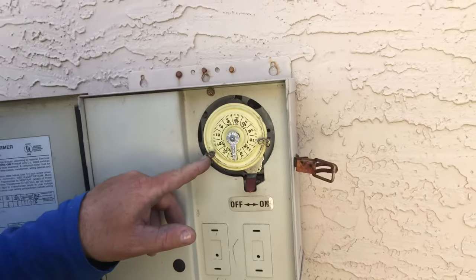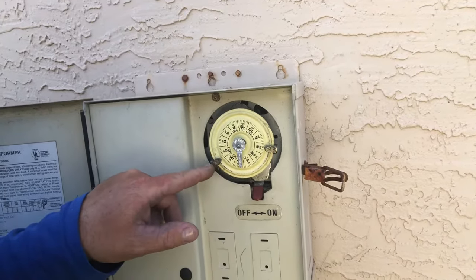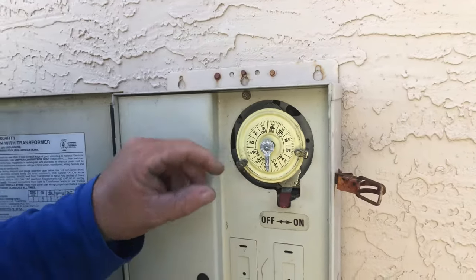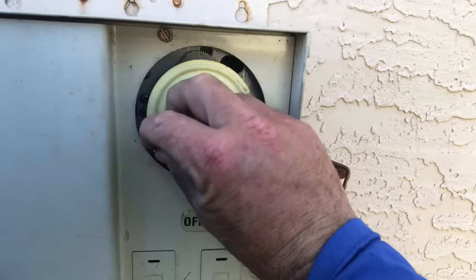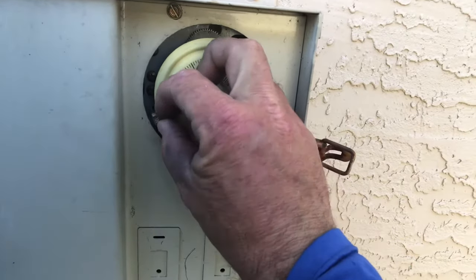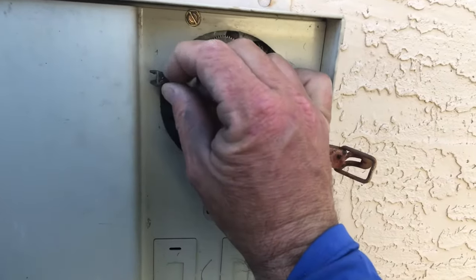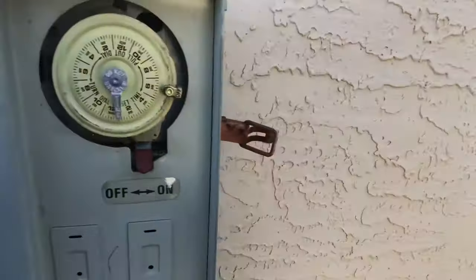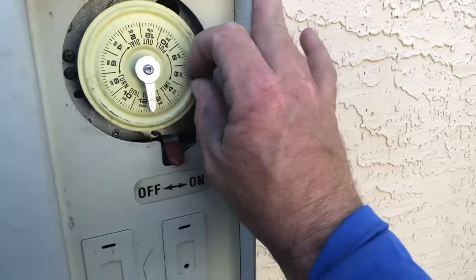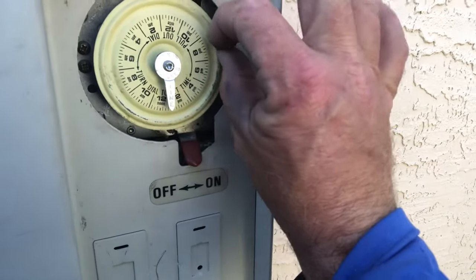Go ahead and check your on pin — take it off the dial. I want you to check the condition of the pin. Unscrew the main screw, not all the way, but loosen it enough so it can maneuver within the dial and pull it out. For reference, also check your off pin to see how that one looks.